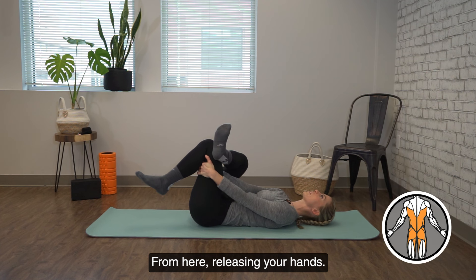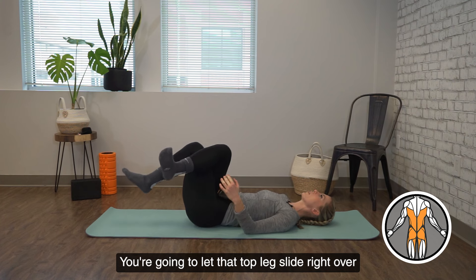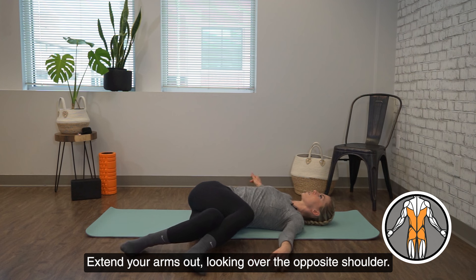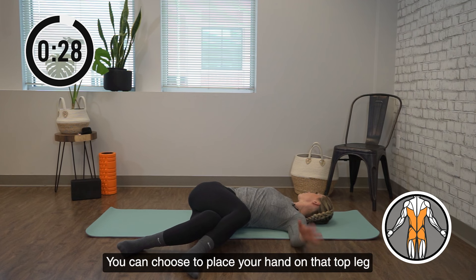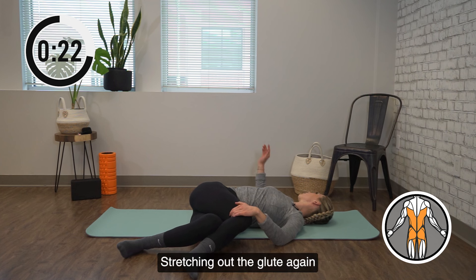From here, releasing your hands, you're going to let that top leg slide right over and drop off to the side. Extend your arms out, looking over the opposite shoulder. We're holding for 30 seconds. You can choose to place your hands on that top leg or leave it extended, whatever feels better. Stretching out the glute again and getting into the low back.